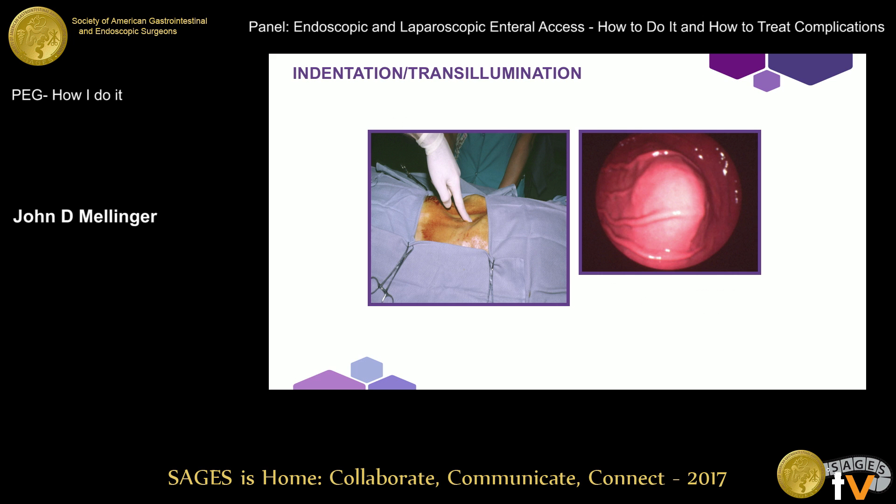The key steps — I love Jeff's slide showing how the light went on as they looked at those babies' abdominal walls. The cardinal thing about placement, unless you use some adjunctive technique like laparoscopy, is the corresponding focal indentation of the anterior gastric wall with external compression — not a whole hand, not a fist, but a finger — and transillumination. With newer scopes you may need a higher intensity setting, as the intensity is not the same as in old fiber-optic scopes. If you don't see both of those things, you really need to reevaluate whether PEG is the best strategy.